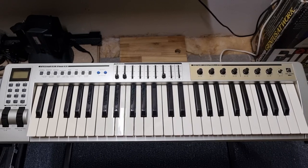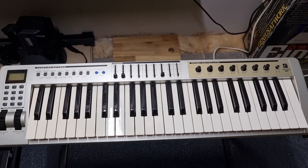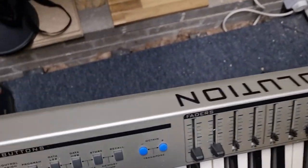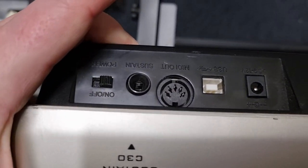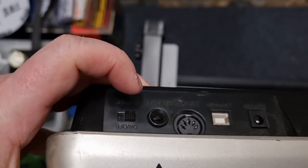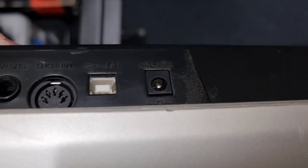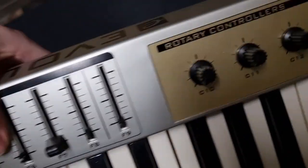When you plug it in, it does work - this lights up. It connects via USB or MIDI. On the back there's MIDI, sustain pedal, power, USB, and an on/off switch - it's in a constant state of on at the moment. There's a USB, MIDI out, and sustain pedal. It's quite heavy actually - I've got it on one of these stands.